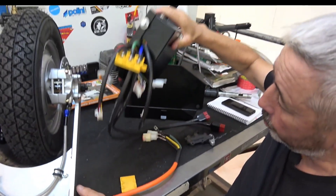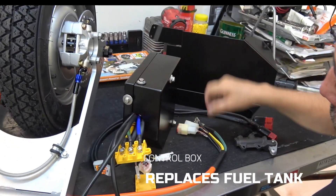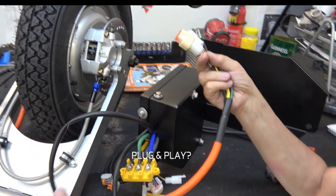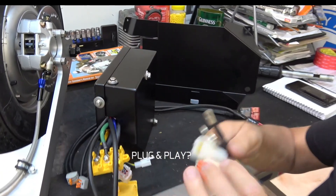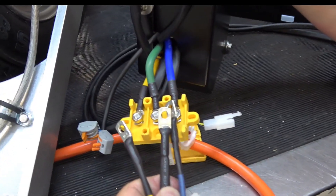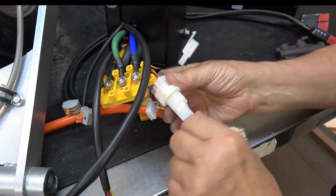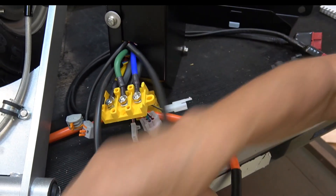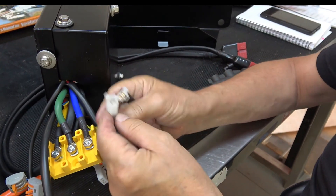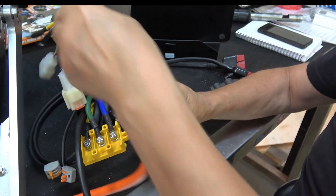This arrives and you bolt it into your Vespa or Lambretta. This is your control box — it sits underneath the old petrol tank area. You connect your hub motor engine to your control box by simply bolting on the hall sensors and connecting the sensor plugs, which just plug in.